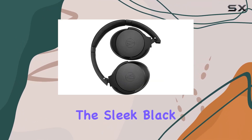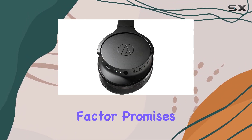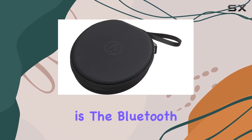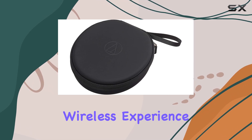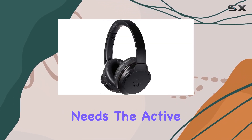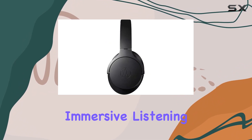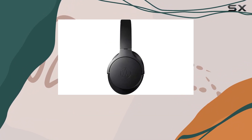The sleek black design gives it a modern look, and the over-ear form factor promises comfort during extended use. One of the standout features is the Bluetooth connectivity, providing a wireless experience for your audio needs. The Active Noise Cancelling technology aims to deliver an immersive listening experience by minimizing external disturbances.